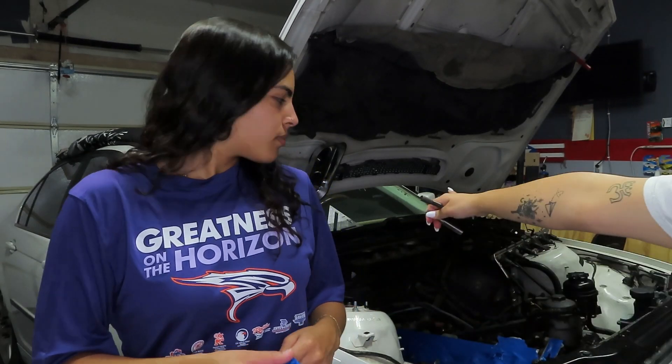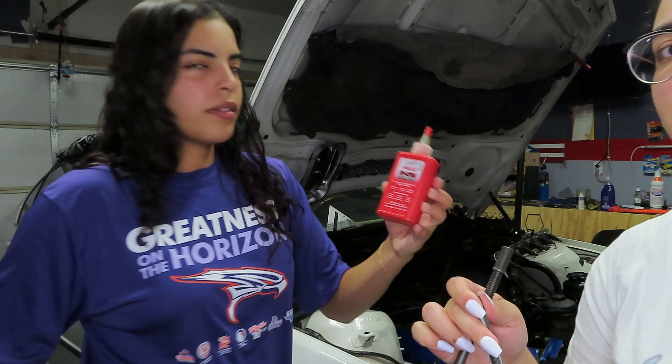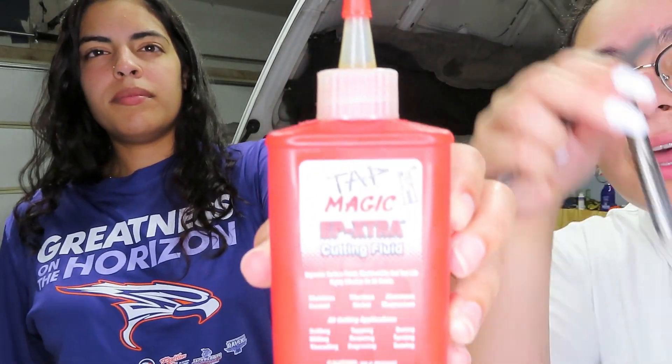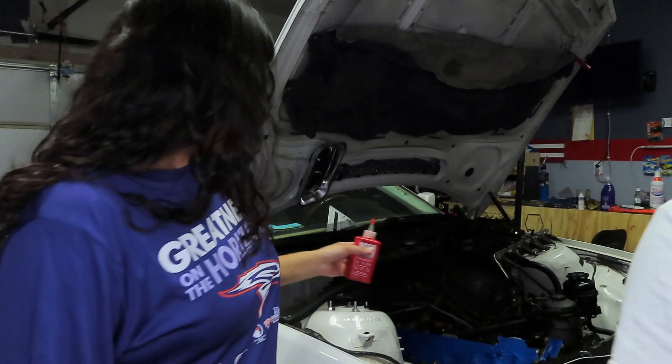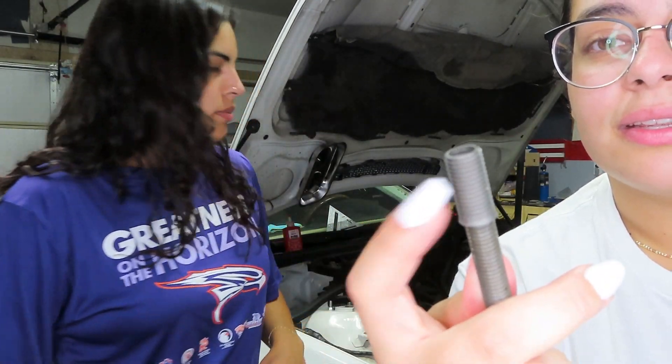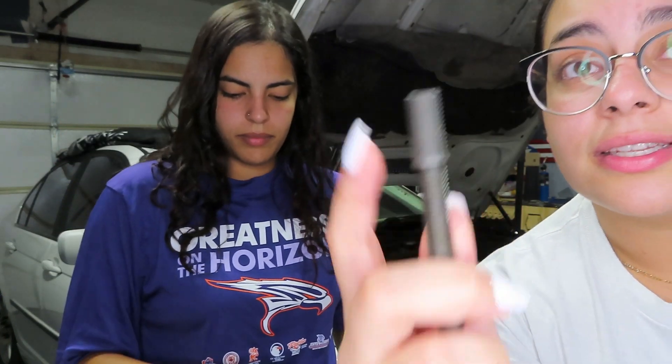We also put a little bit of that red stuff on this thing to make it go in easier. And then we have the insert. It's like two different sizes here — this is what's going to help the bolt go in so the engine can actually run because everything's threaded. That way our head gasket won't blow out again.